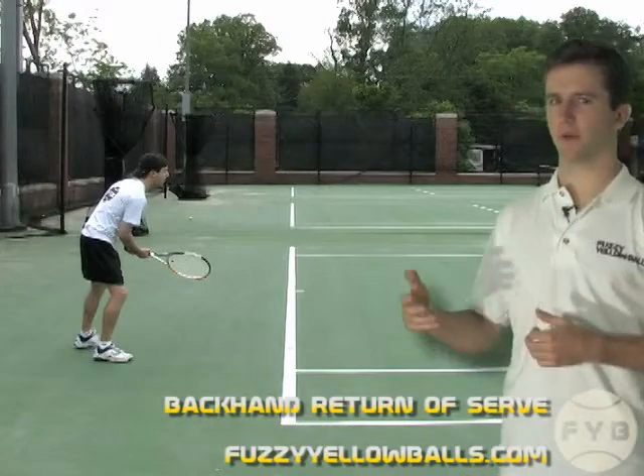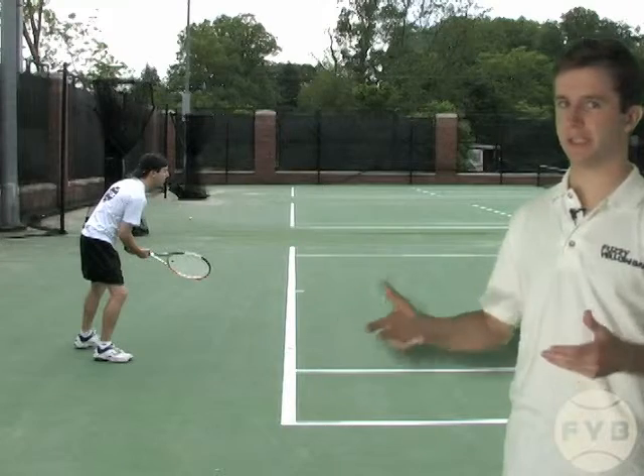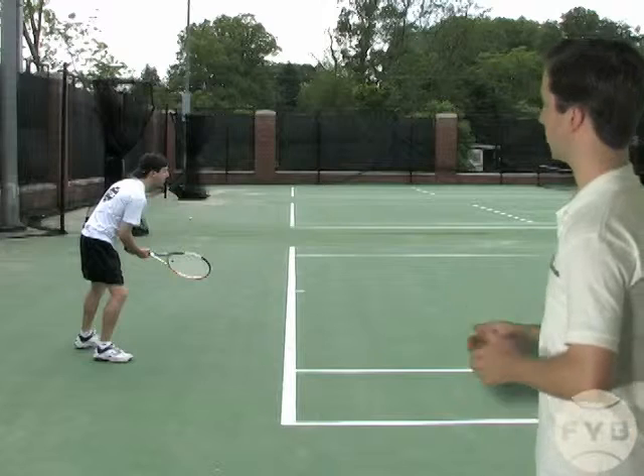The technique for returning serve on the backhand side is literally exactly the same as it is on the forehand. So behind me, we're going to go through my backhand return sequence.